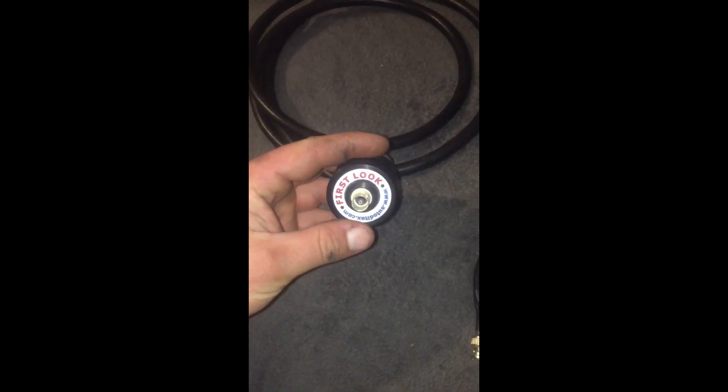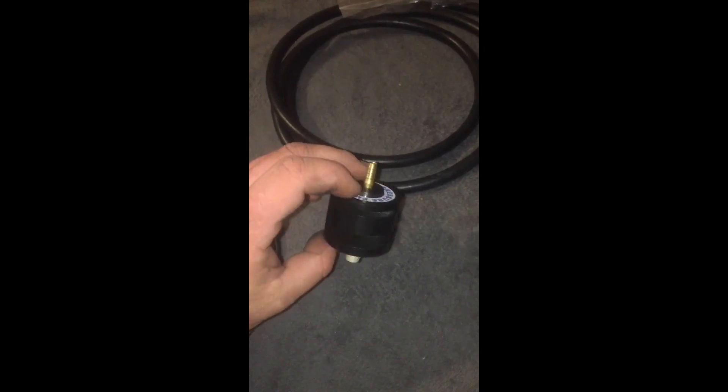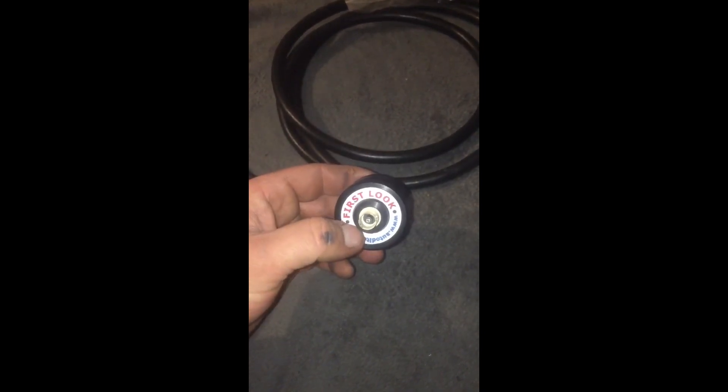Hi guys, it's Alan from AC Auto Tech. Just a quick video — we're just going to take a look at this First Look sensor, purchased from Tommy Forrest at TFA Solutions.